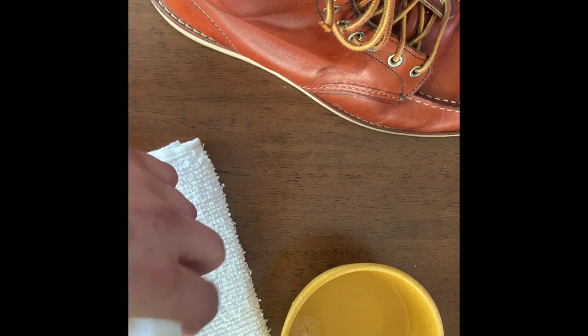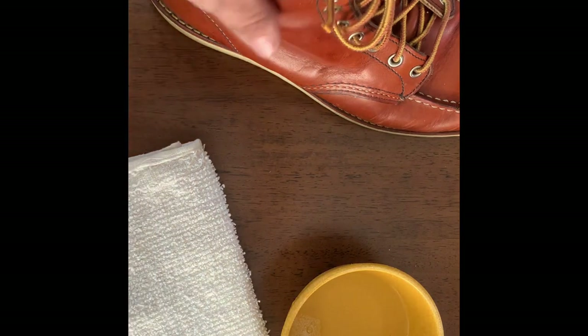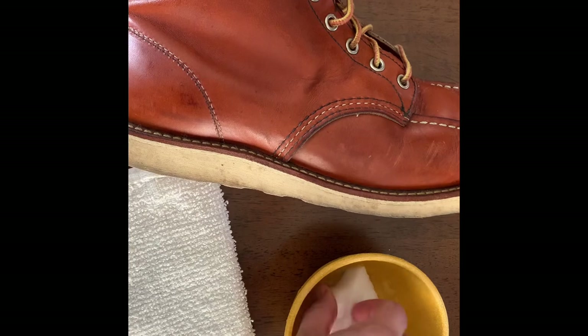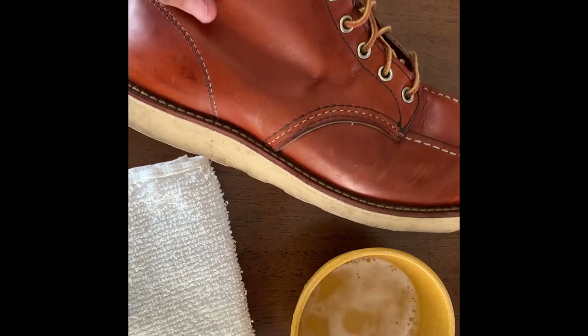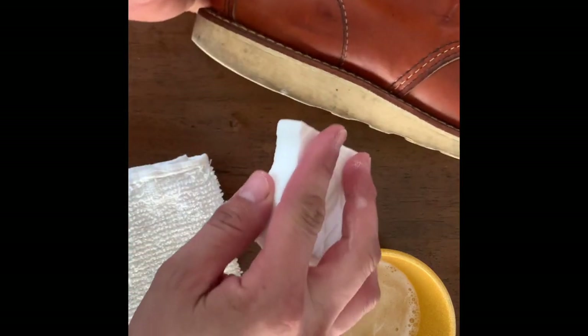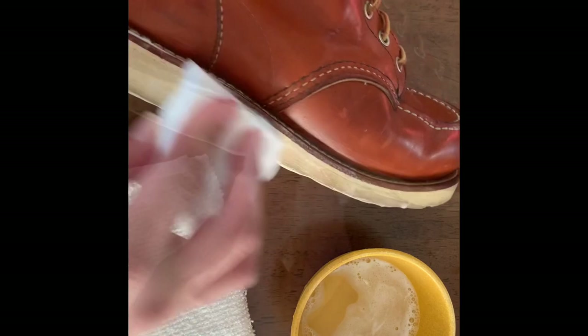I'm going to start out and cut this in half — now we've got two pieces, and you'll see why in a minute. So to start, I'm just going to get my magic eraser kind of damp. I don't want it soaking wet, because I really don't want to wet the boot. I'm not trying to clean the actual boot leather itself — I'm just trying to clean the sole for right now. So I'm going to work this in. I don't want a lot of water.